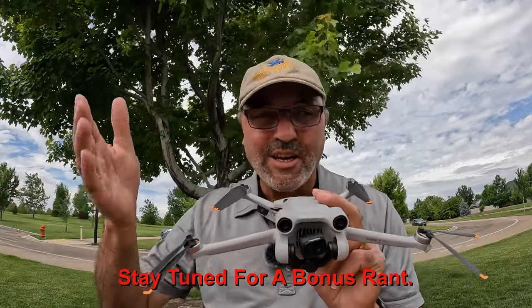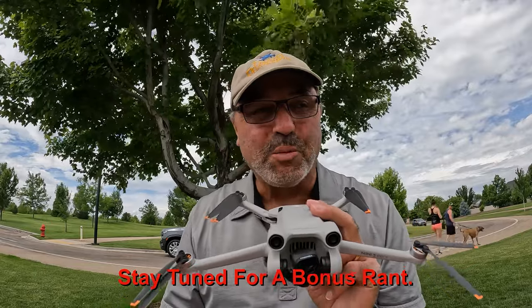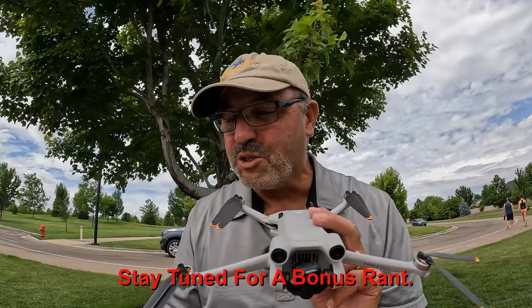This is Marcus Crawford with the Idaho Quadcopter Channel, out. If you like this kind of content, please consider subscribing to my channel. I absolutely appreciate you taking the time to look at this video — and of course, we'll see you on the next one. A little bit of bonus footage here.